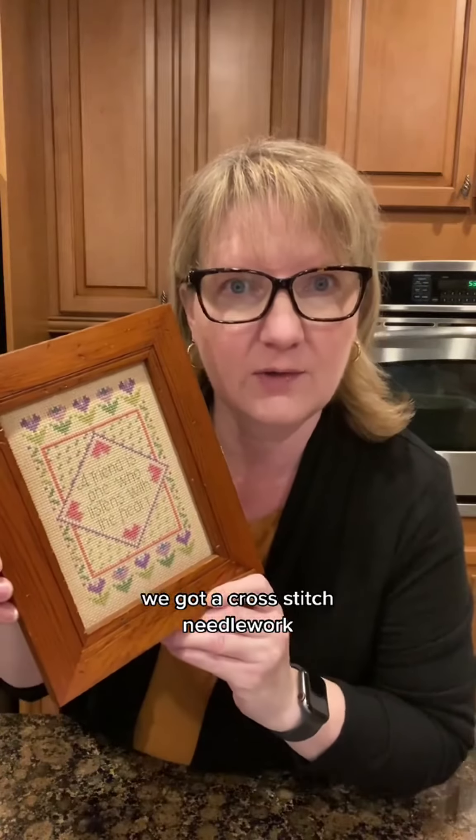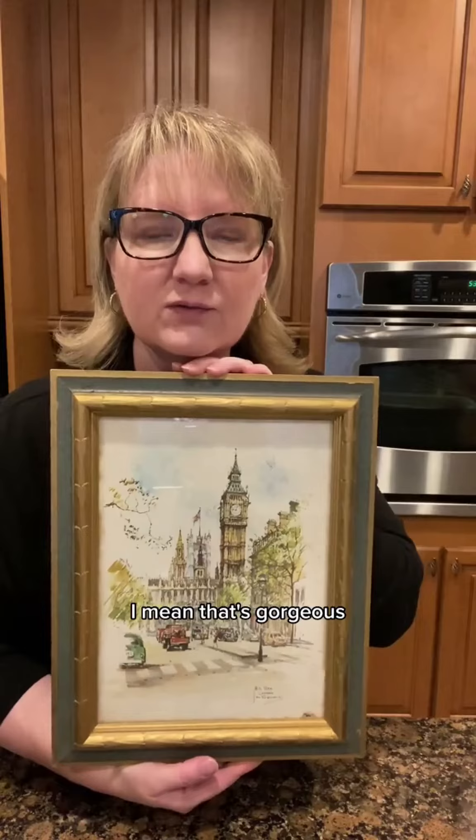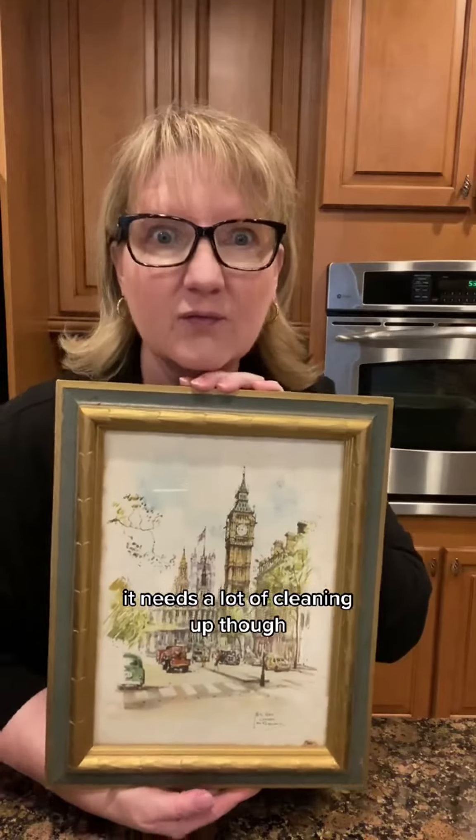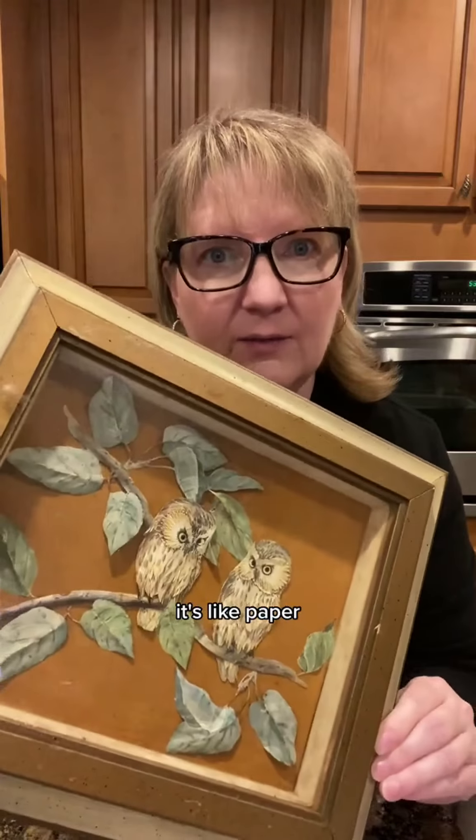We got a cross stitch needlework — 'A friend is one who listens with the heart.' And this beauteous print — I mean, that's gorgeous. It needs a lot of cleaning up though. And last but not least, we got this owl-like shadow box art piece. It's like paper in a kind of relief fashion.